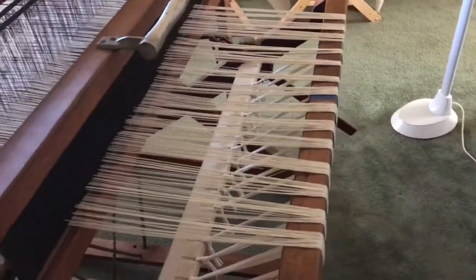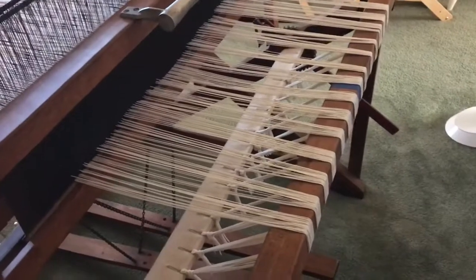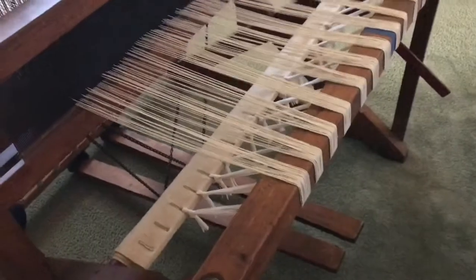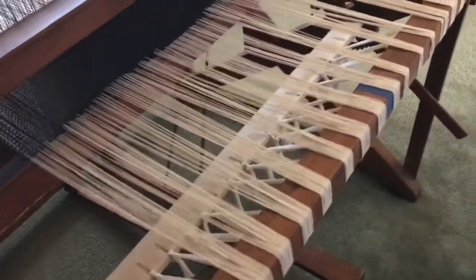We're finally done stringing the loom. All the sections are tied off to the carpet roll.